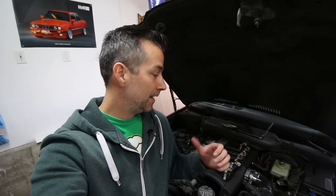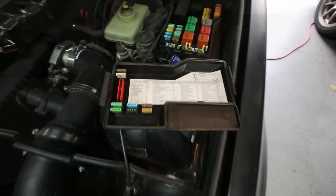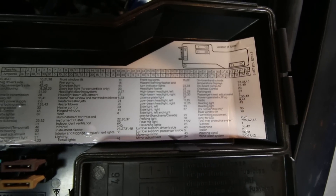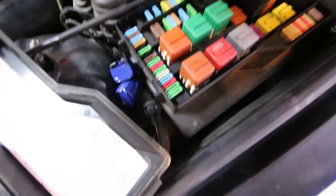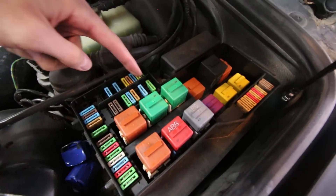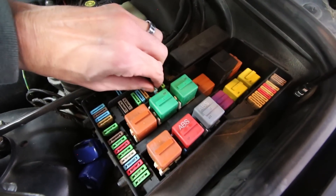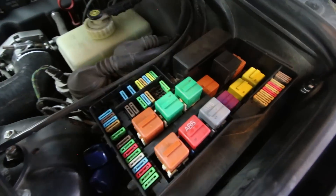Now that we have the spark plugs and the ignition packs out of the car, the next thing we have to do is get at the fuse box and take out the fuse for the fuel pump. We don't want any fuel pumping into the engine when we're cranking it over during the compression test. We'll locate the fuel pump fuse in the fuse panel — it is fuse number 18 — and remove that little blue fuse and set it aside.